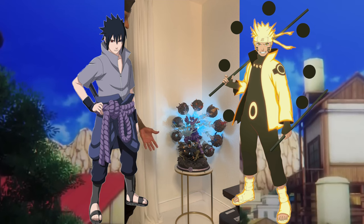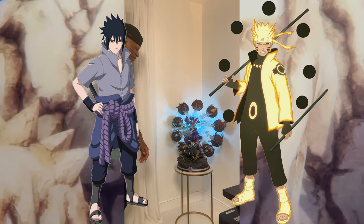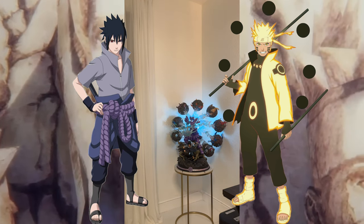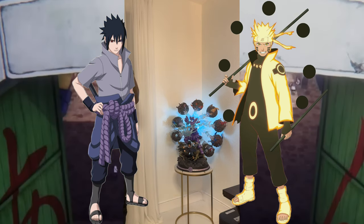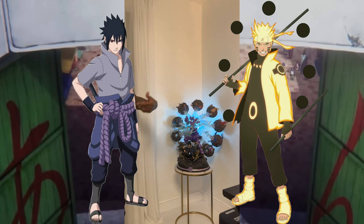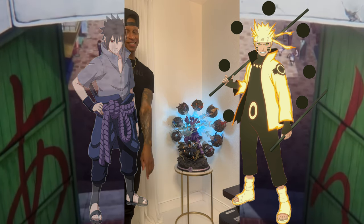Alright guys, it's your boy Magnifico CA — call me CA for short — signing off. Another great statue. Stay tuned because I got some other killers coming through as well. We're going to do Itachi, another piece of Sasuke, we're going to do Minato, and we're going to do my favorite character, Madara. Stay tuned guys. Find purpose through your passions. We out.